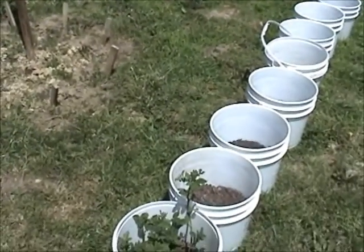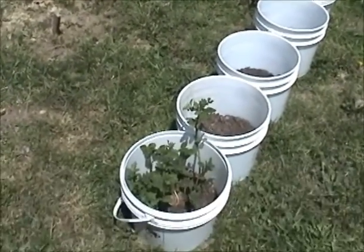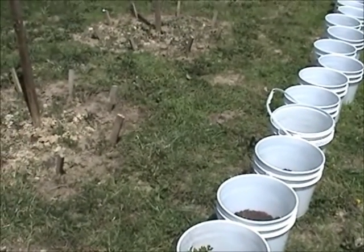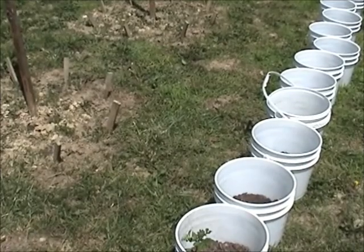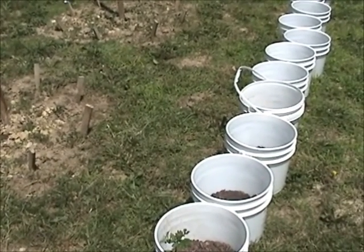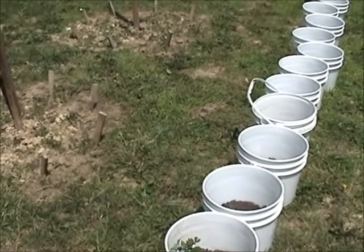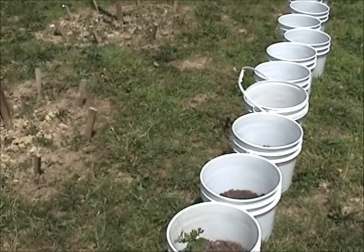Hey YouTube. It's a bright and hot one today and I figured I'd finally get out here and show you what I've been working on. I haven't been able to get to the shelter and do all the things that I was wanting to do to it just yet because spring sprung and I had to get this garden out.